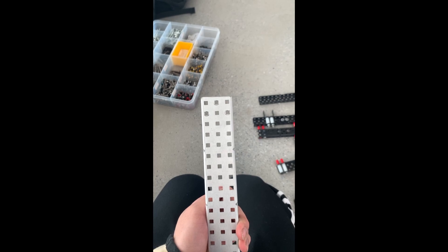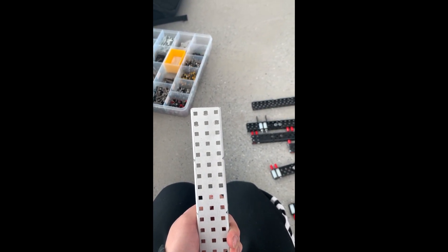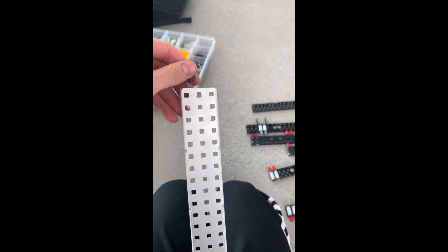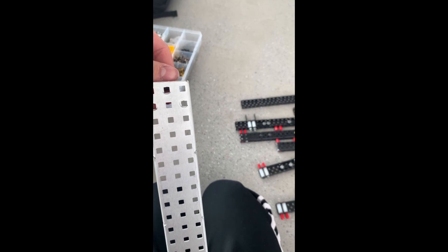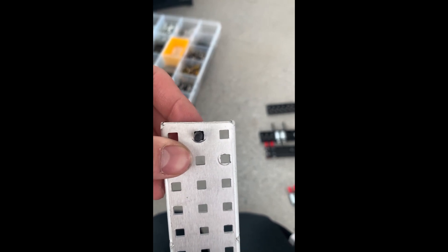With that established, our main goal when building a chassis is to make sure that all of our drive C channels are either perpendicular or parallel to each other. Now this is almost impossible with VEX screws, because the VEX screws are actually a tad bit smaller than the square holes and are able to shift around.